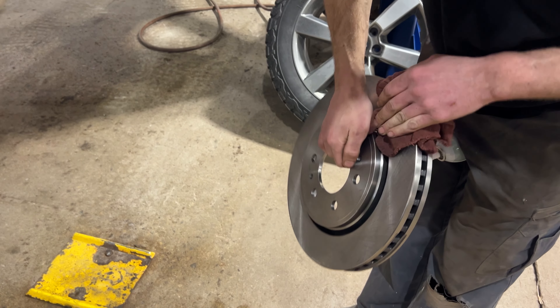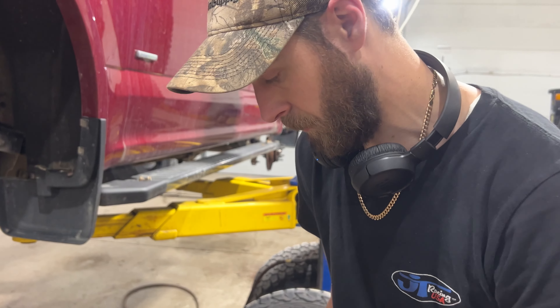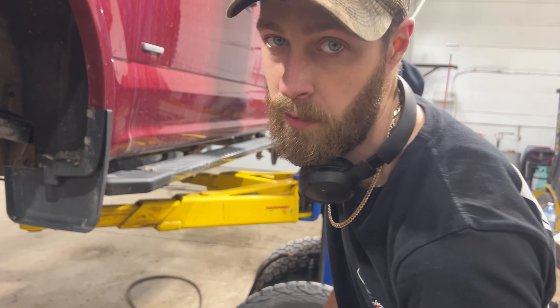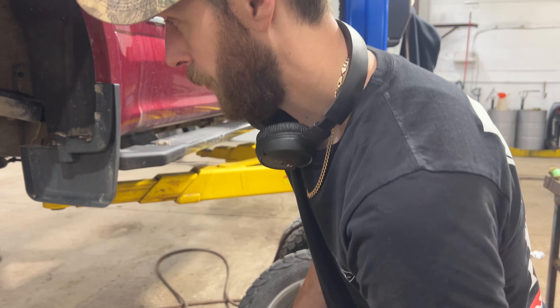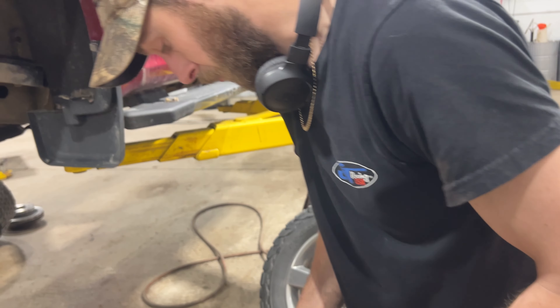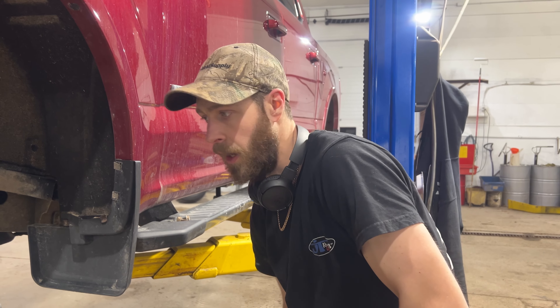Wash off the discs before you install them. A lot of times they put oil on them before packaging to keep them from rusting. It's important to get that oil off because if you don't, it contaminates the brake pads and can give you crappy performance, noises, all kinds of stuff.